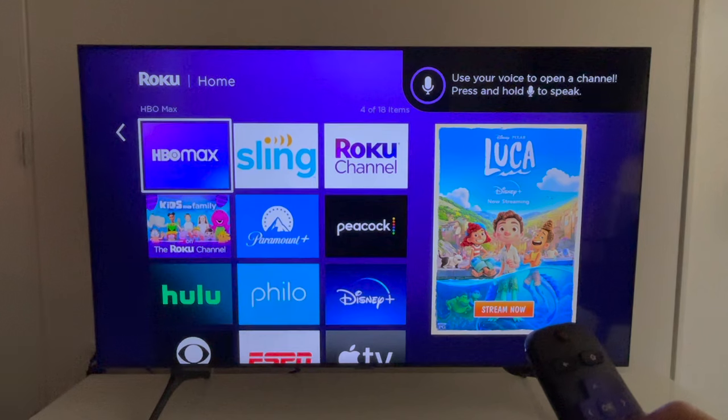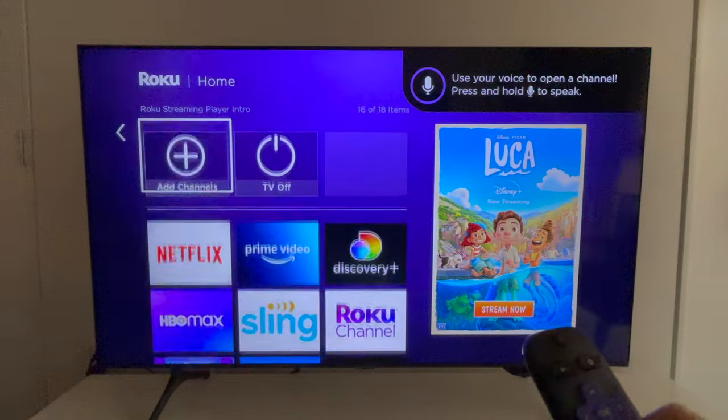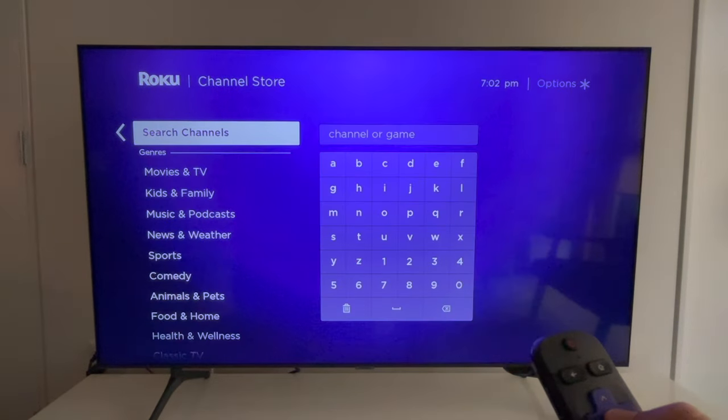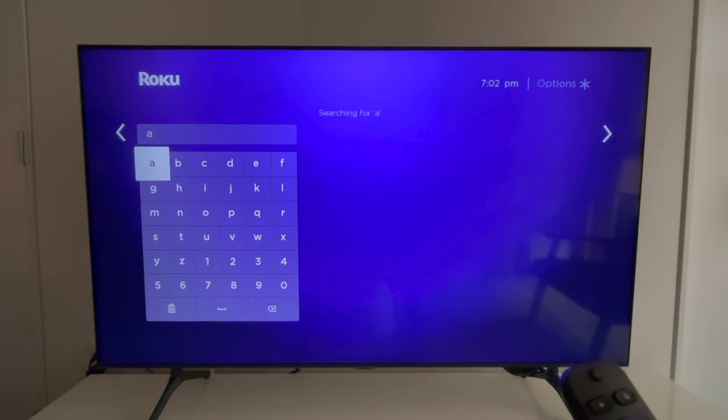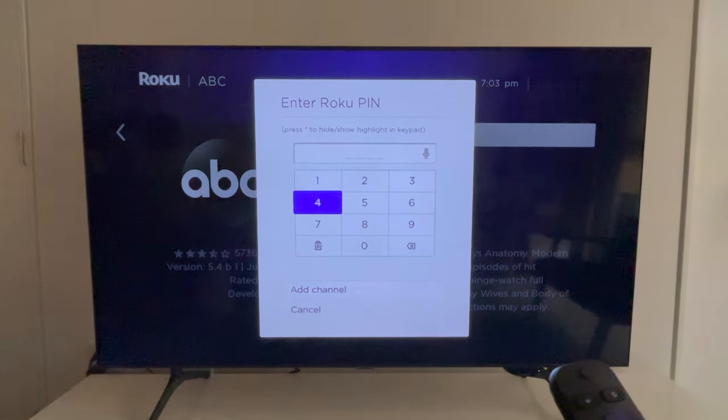Now here is a look at your Roku home screen. You will see all of the apps that you selected during the signup process, and maybe some others too. If you ever want to add an app, go to Add Channels, Search Channels, and then type in the name of the app. Then just click Add Channel and enter your PIN if you decided to use one.